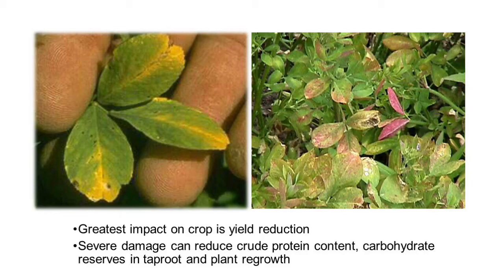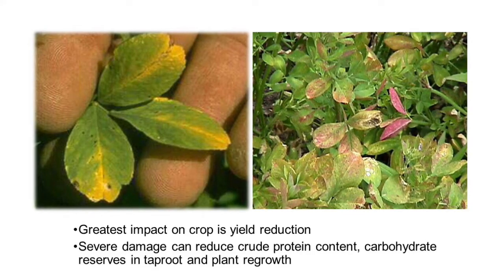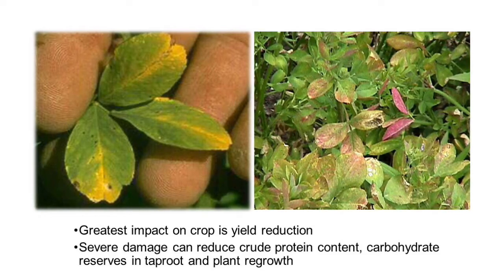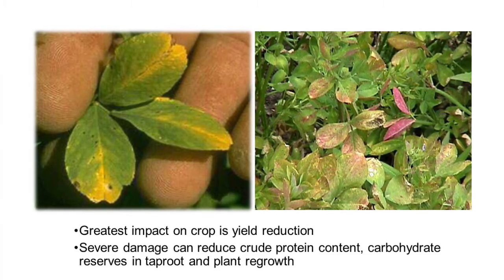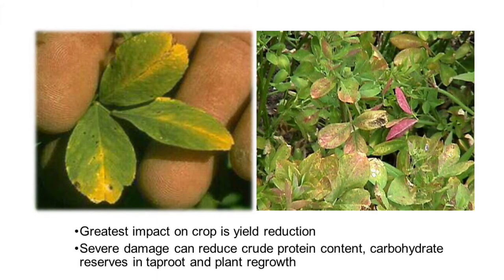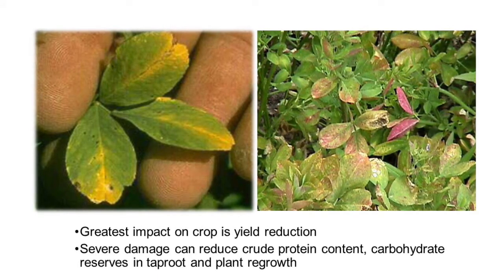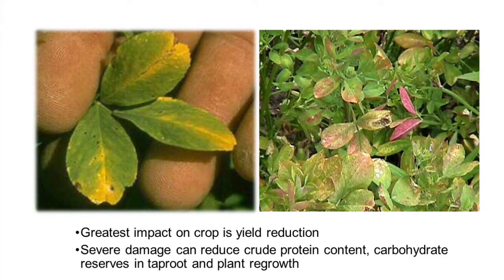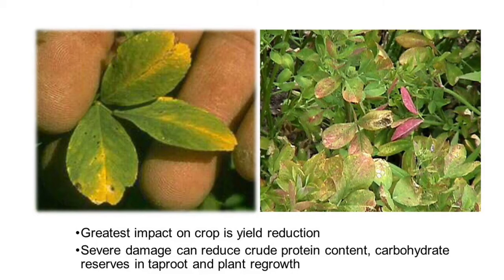What the leafhoppers will do is bite or suck the leaf tip and take out the sap, resulting in the leaf tip starting to turn yellow in a V-shape down the leaf. You'll also see it turn into a reddish or bronzy look the more severe or prolonged the feeding stress is. The plants will look stunted and stop growing.